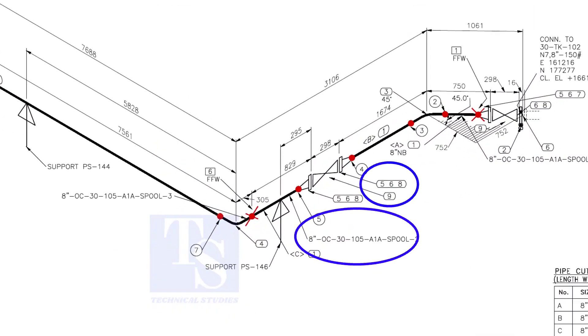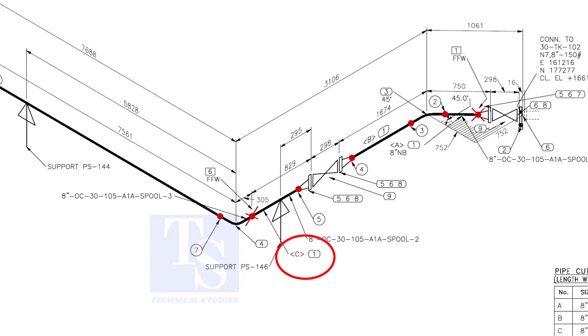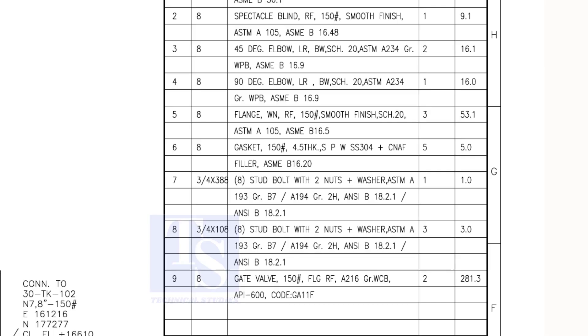The next spool has items 5, 6, and 8. We already know item number 1 is pipe. Item number 5 is a weld neck raised face flange, rated at 150 pound. Item number 6 is a spiral wound gasket and item number 8 is stud bolts. Both items are not relevant for pre-fabrication unless the pipe length is affected.